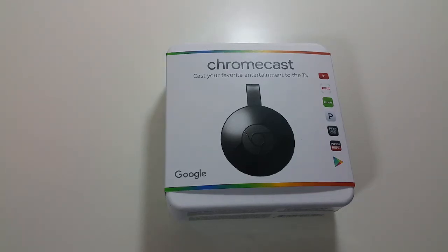Welcome to Spoken Reviews, home of the Spoken Reviews. Today, guys, we have a quick review of the new Google Chromecast.